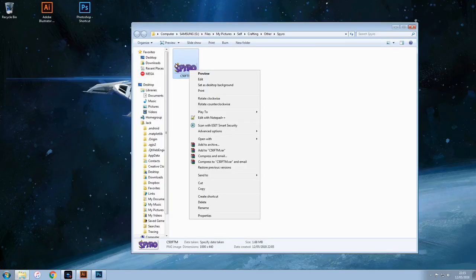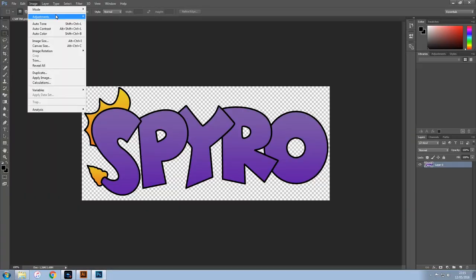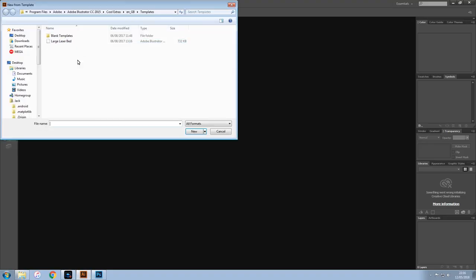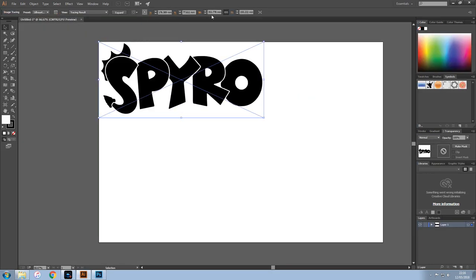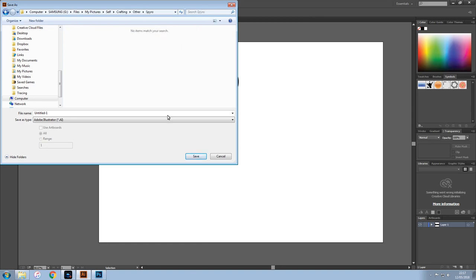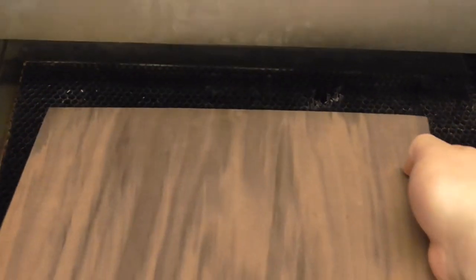I've shown all of these steps before, so to quickly summarise: I found an image I liked, turned those black outlines white in Photoshop to create an image border, and then traced the image to create a vector pattern in Illustrator. The laser reads black as engraved, so it produces the correct pattern. This was then cut out onto a black walnut piece.